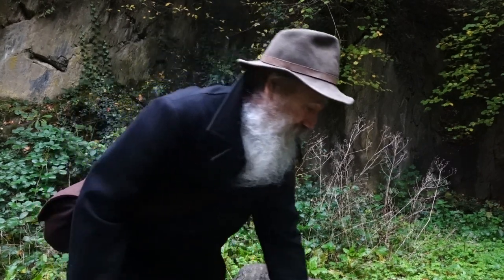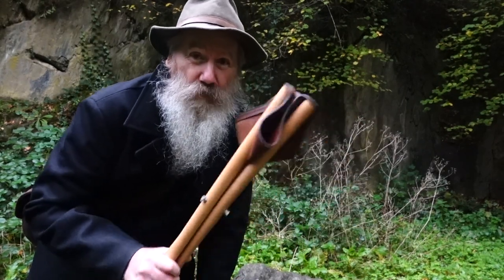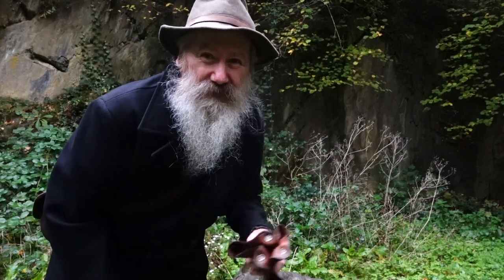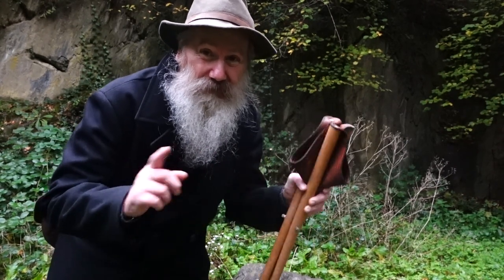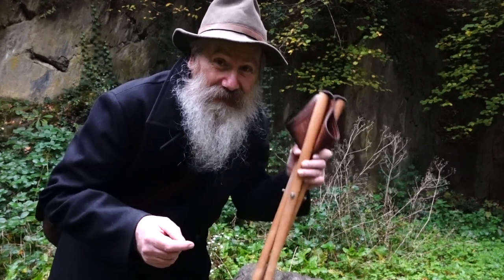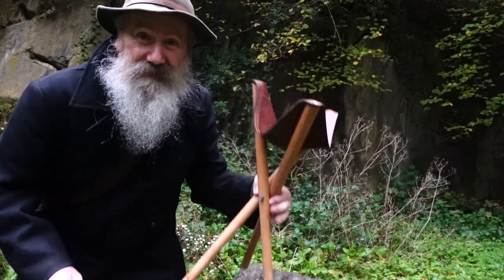I wanted to show you something as an update, but first I'm getting myself comfortable because it's all wet and a bit damp — it's 11 degrees, it's autumn. I got my hunting seat, the three-leg seat, and I've got a little workspace here to show you. I've got a small pack today — my woolly shoulder bag — but that'll do for now.